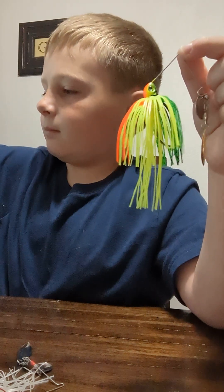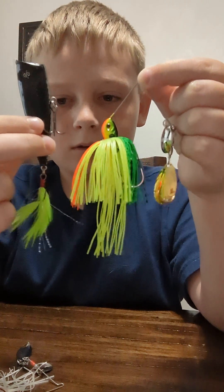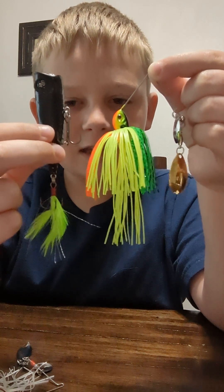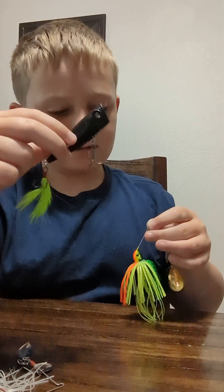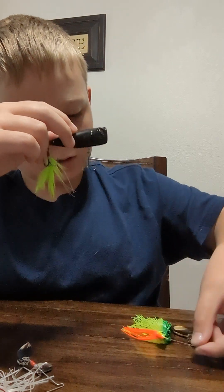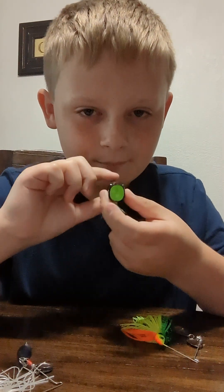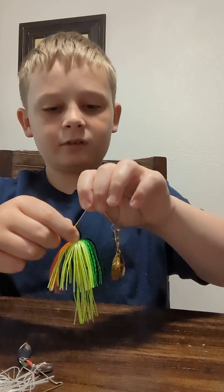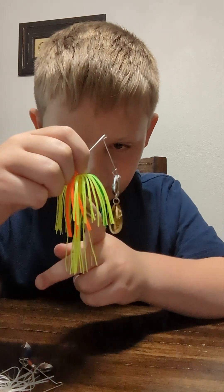Look at the size comparison — this is a top water popper compared to it. Seems like the same size and length counting the feathers. I'm gonna be really gentle with this one. This is the top water popper; I showed you my favorite lure of all time — top water poppers, just hands down the best. But this spinnerbait... I don't normally fish with spinnerbaits.